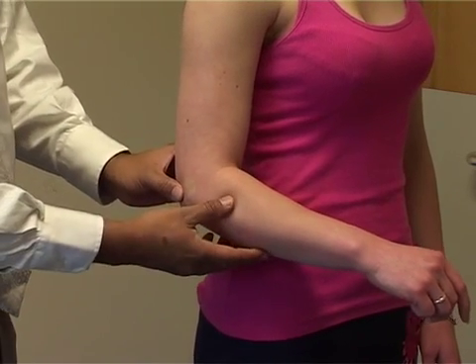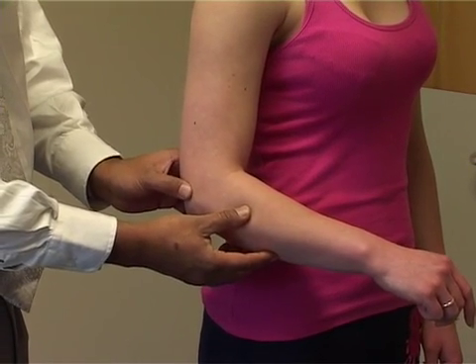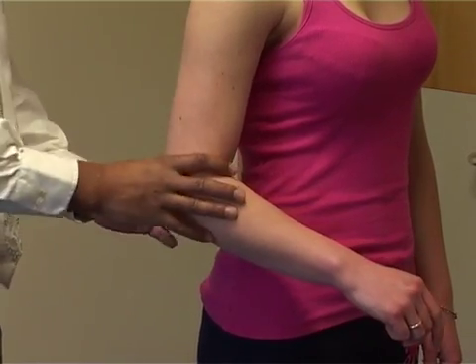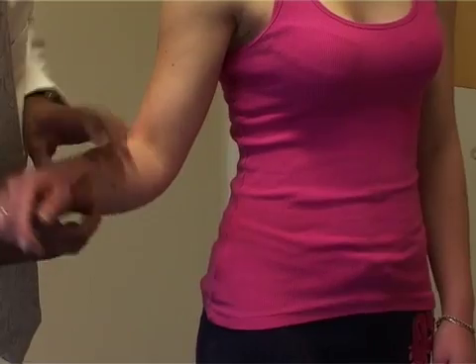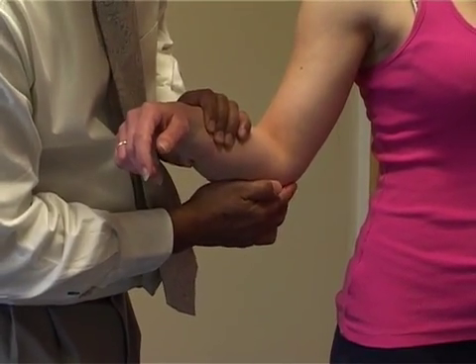If there's arthritis of the elbow joint, it will be tender just within the actual joint, just behind the lateral epicondyle and the olecranon. And then if we turn the elbow like this, tenderness just here on the medial epicondyle may be golfer's elbow.